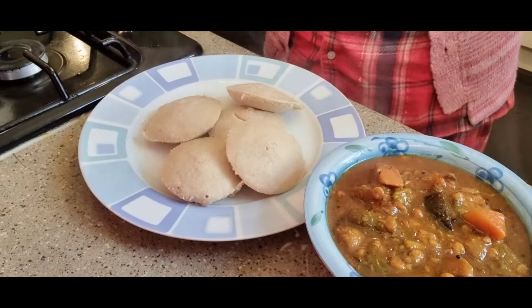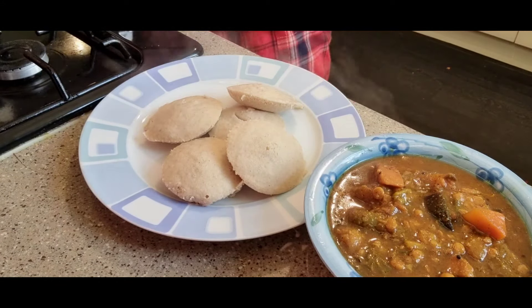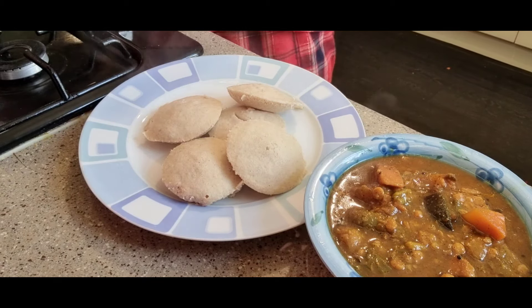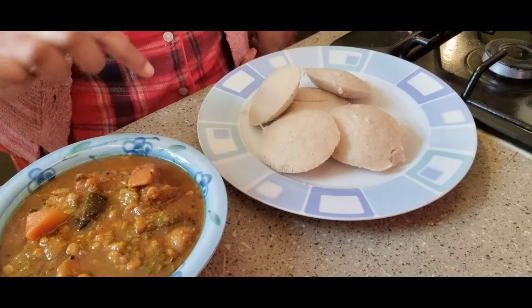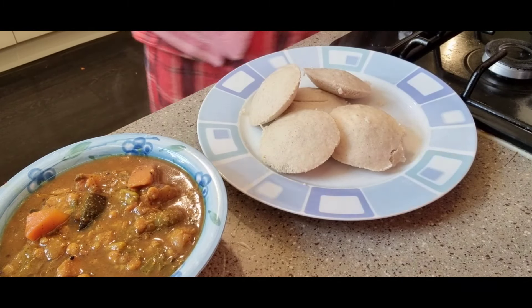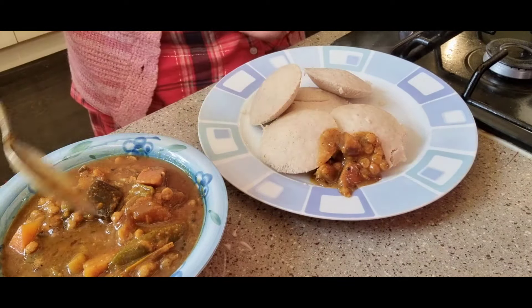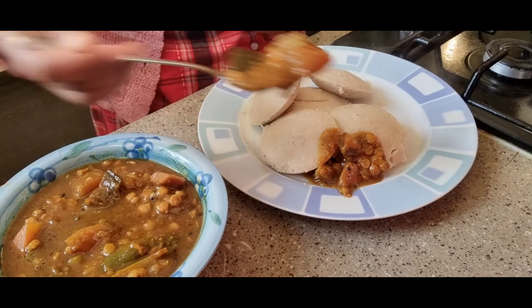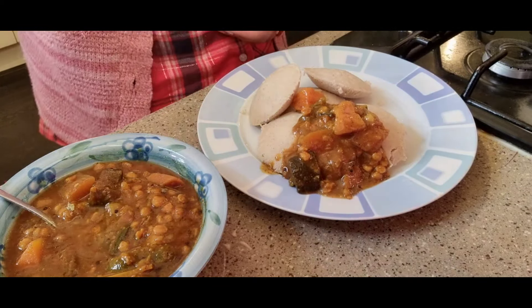I'll put it in the middle and then in a small pot. I'll put it in the pan. Put the beetroot in the pan. The bread is made in Italian style — the bread is made in the pan.